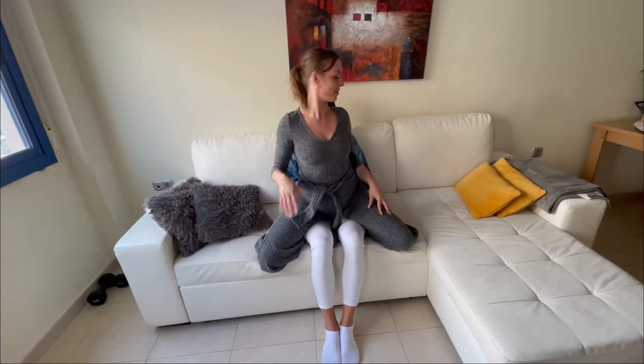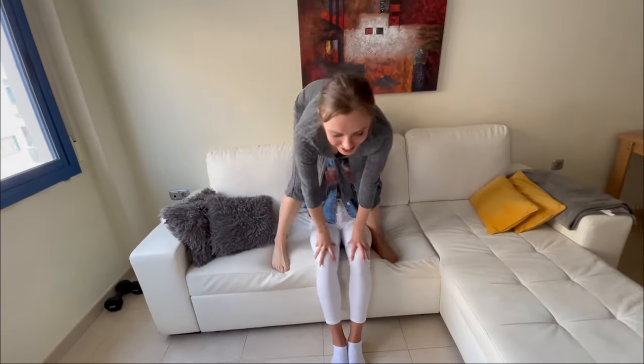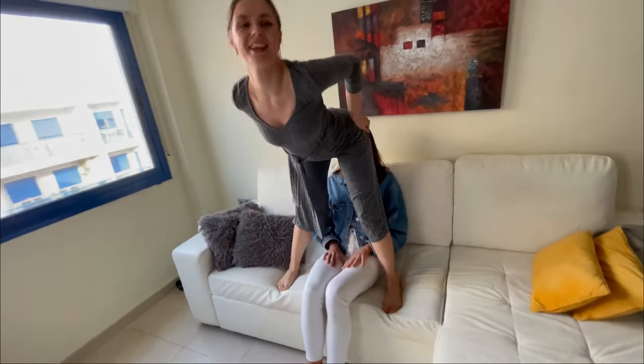Number three: you're just going to sit on your partner facing them backwards, so your back is facing them, and then you can whine, you can also bounce, you can let them touch you or not. Then you're going to move on to number four, which is also a little bit explicit — we're going to go up and there we go, we got bum in the face.